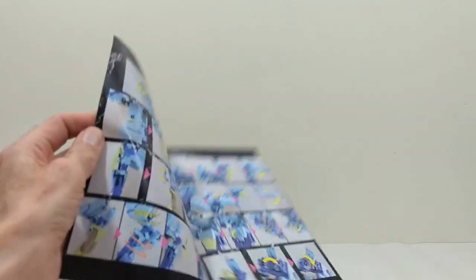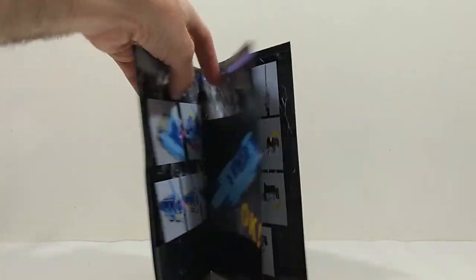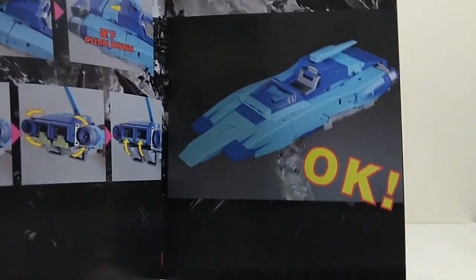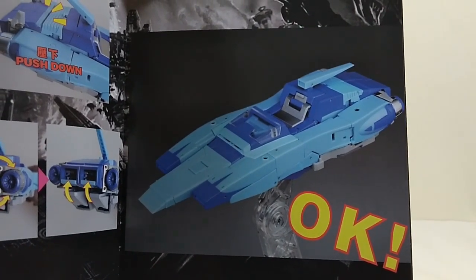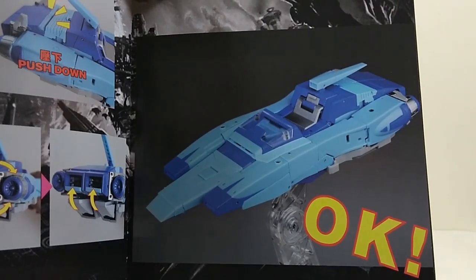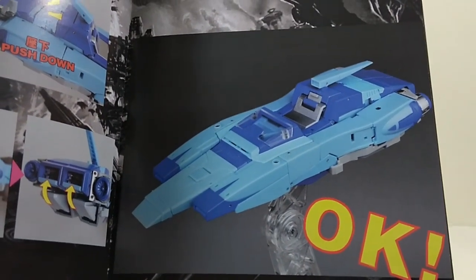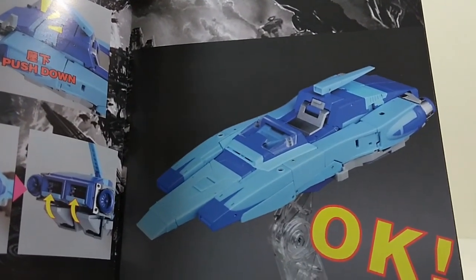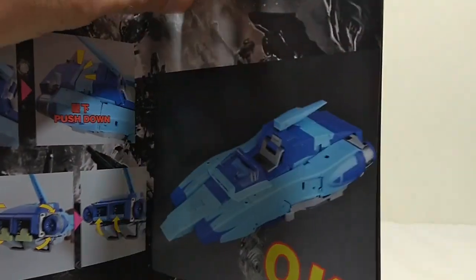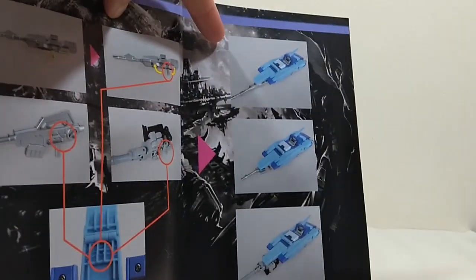Moving on from the box, we have the manual. Again, pretty standard Fans Toys. It's full colour with lots of transformation steps in this one, leading you all the way through to the finished alt mode. I'm going to hold this up because it's as close as I'm going to get to showing you the alt mode in this video, for reasons I will explain as we go through. Even the early steps of this transformation are best described as hellish, and I honestly didn't want to go through with it for fear of ending up with a broken figure.